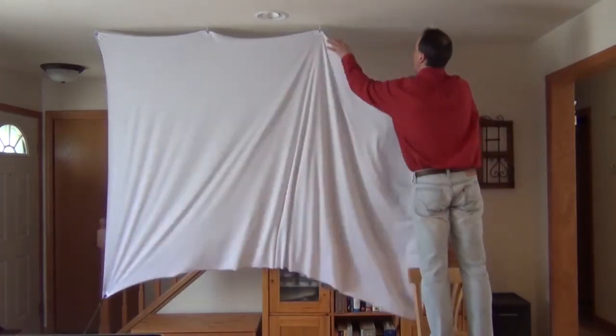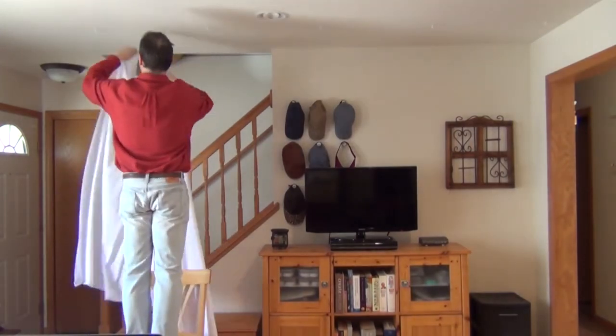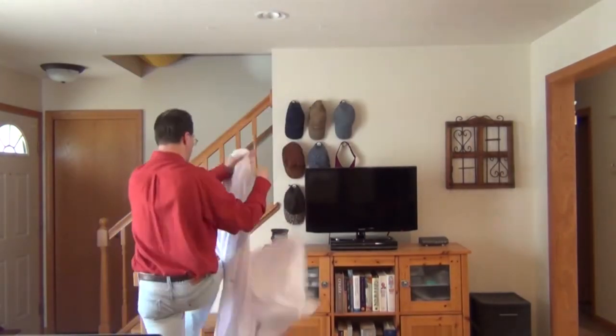With the spandex screen, look at how easy it is to take down — not a problem at all. And if you have five hooks in another room, another 30 seconds and it's back up.